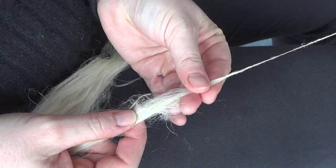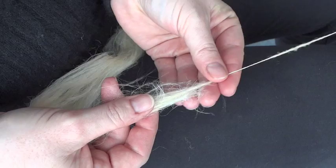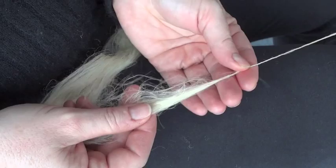After attaching the fiber to the leader, take a moment to look at the staple length of the fiber. You will want to hold your hands a little closer together than the staple length and use a short forward draw in the worsted style to keep the yarn firm and compact.